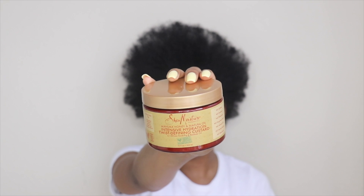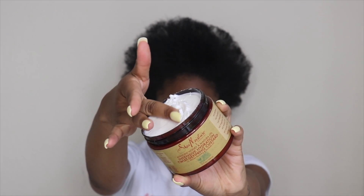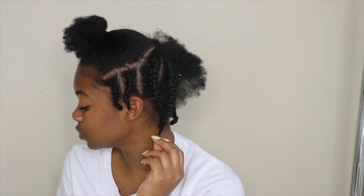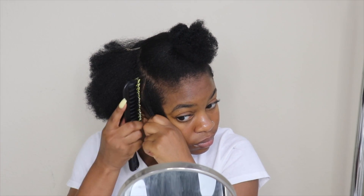Here's my hair after fully stretching it out — as you can see, my hair looks so much longer when stretched than it does in its wash-and-go state. To twist my hair I'm going to use the Shea Moisture Intensive Hydration Twist and Defining Custard. This is my go-to twisting cream — this is a brand new jar because I literally ran out from doing twist outs before.